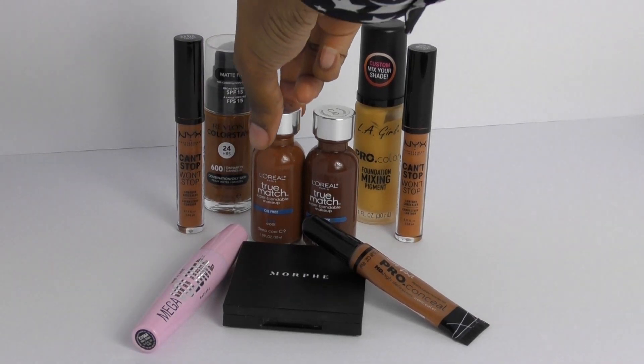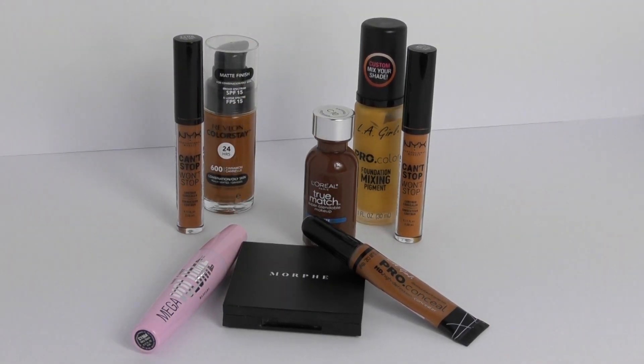Next I'm going to go into this darker shade of foundation. This is the L'Oreal True Matte Foundation in the color C9 and I'm just going to use that to work into the areas that I left without foundation — the outer portion of my face.